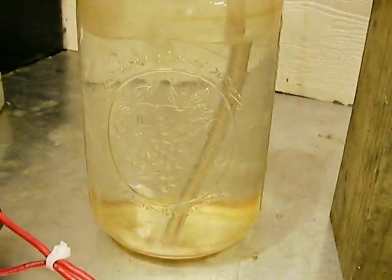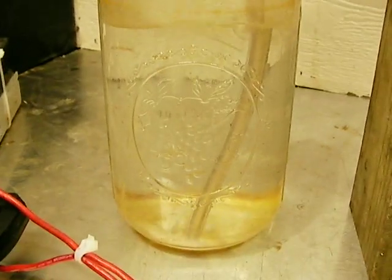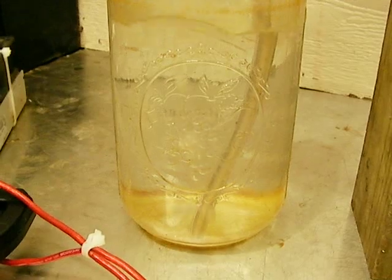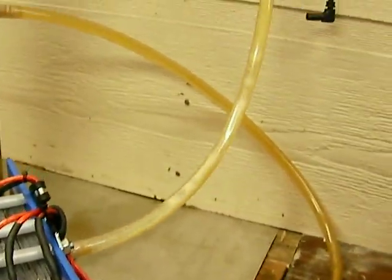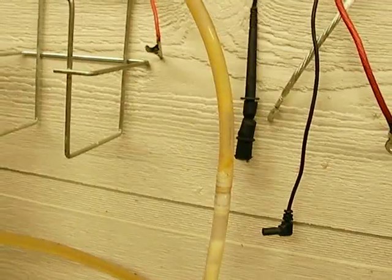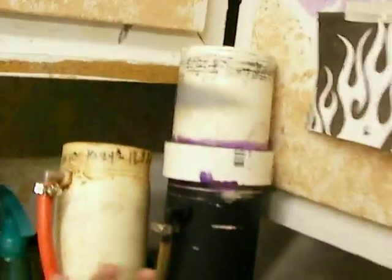I've used this thing so much, I know. And then there's the output, if you're curious — it's not much. I'm not even going to bother to measure that because it would be pointless; it's probably less than one liter a minute. I just thought that this was cool — I wanted to share it with everybody on YouTube. I don't do the wet cells anymore, but I have built them. I have built so many of these things.